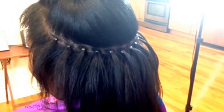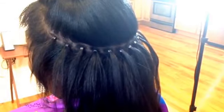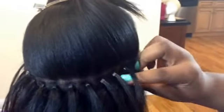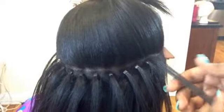Hey YouTube, it's Hair by Tifa. Today I'm coming to you guys to show you my beaded sewing method. As you can see, I already applied the beads, so I'm going to show you how I applied the beads to the hair.